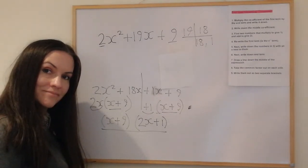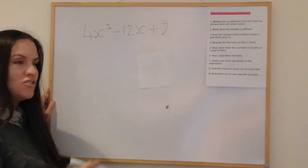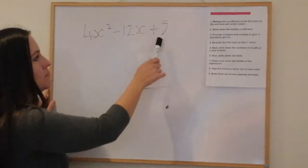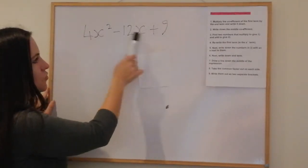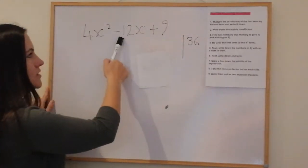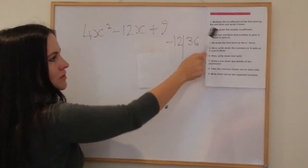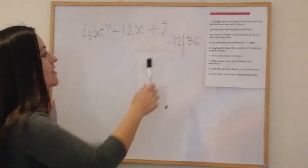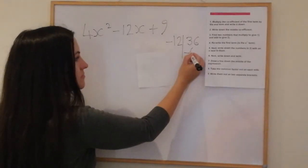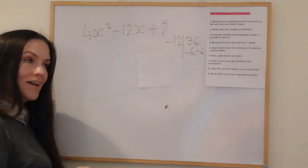The next example is 4x² − 12x + 9. There isn't a common factor. Multiply the coefficient of the x² term by the end term: 4 times 9 is 36. Write down the middle coefficient, which is −12. We need two numbers that multiply to give 36 and add to give −12. That's −6 and −6, because −6 × −6 = positive 36, and −6 + −6 = −12.